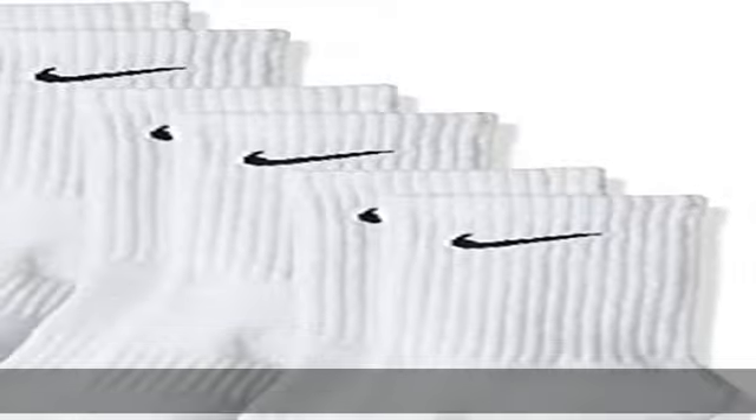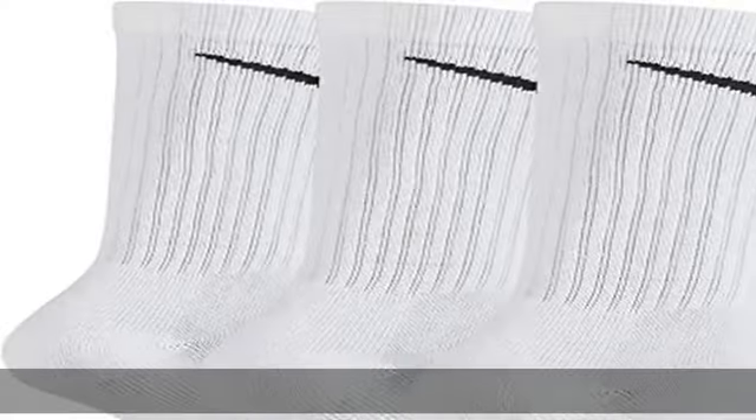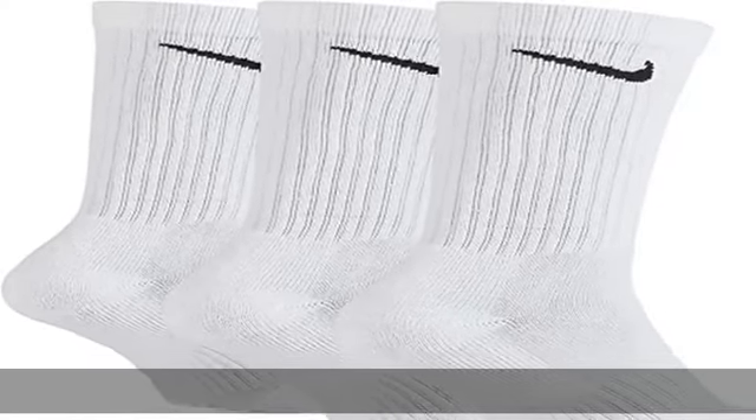Reduced slippage: the spandex yarns in the footbed of these men's and women's crew socks help reduce slipping with wear. Impact cushioning: Nike socks feature a thick terry sole for comfort and zonal impact cushioning with each step.